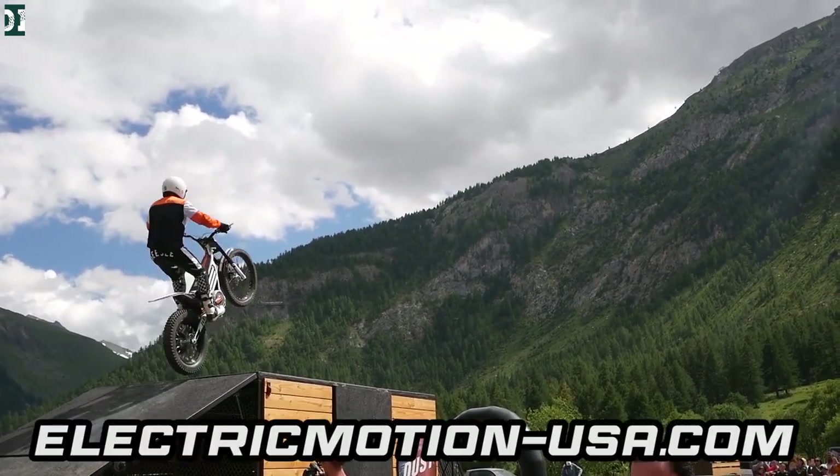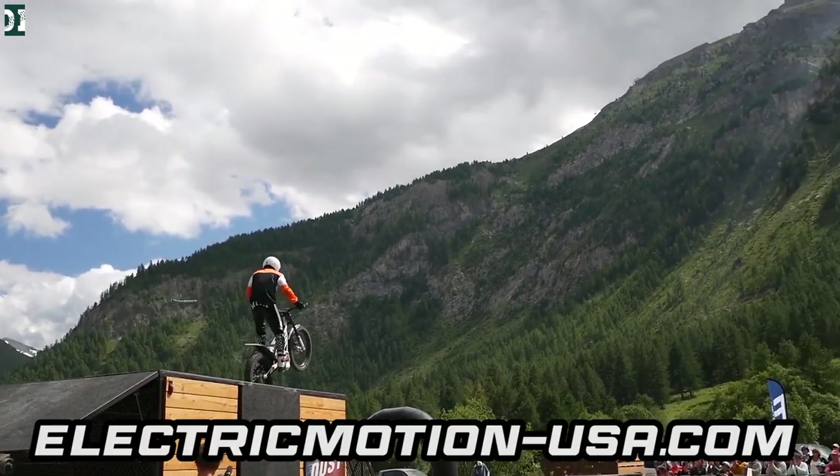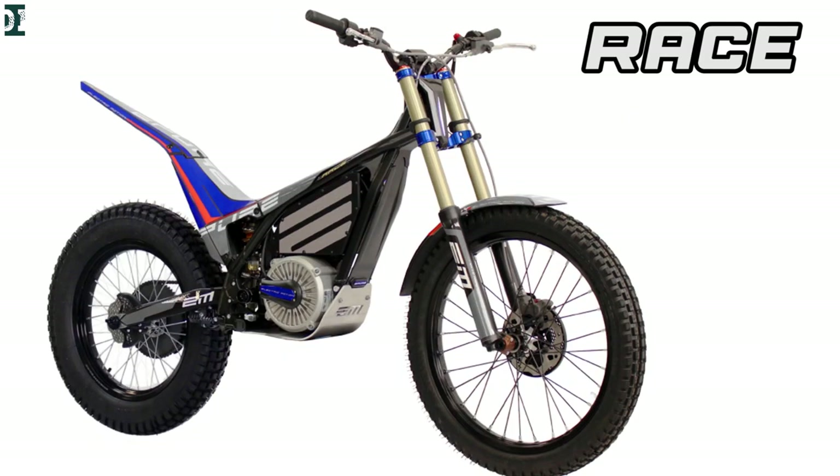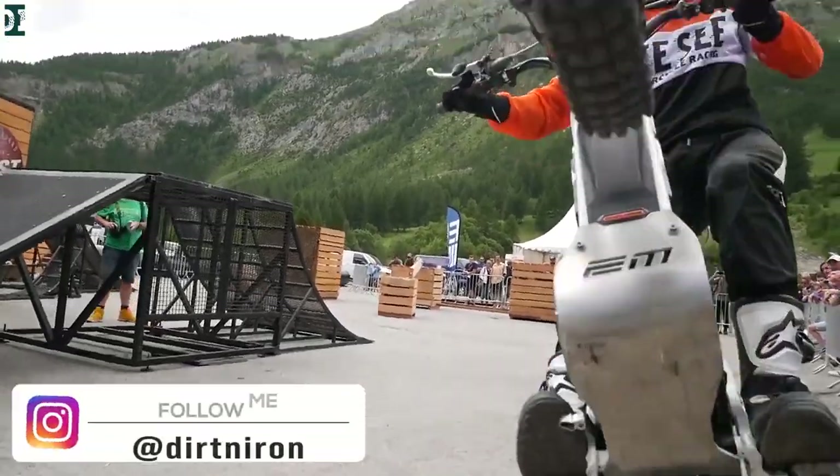These are all electric trials bikes. This would be the hybrid bike, right? It's a full electric bike, 100% electric. There are different kinds of bikes — the frame is a trial bike, and you have two types.